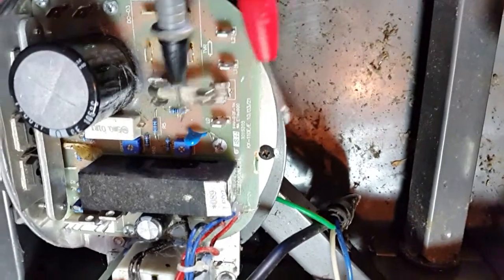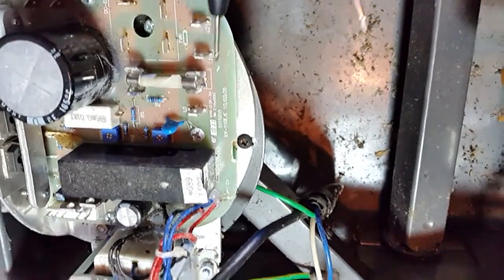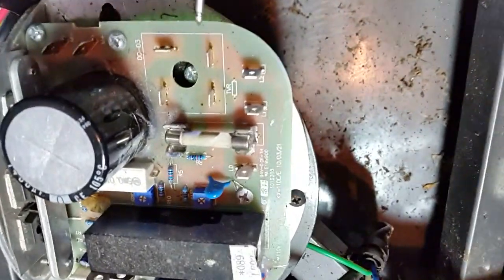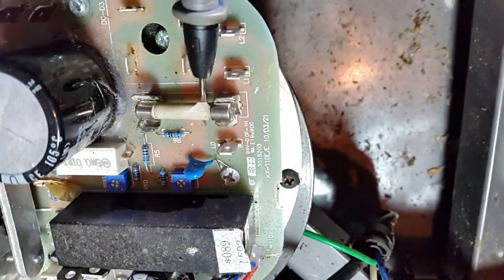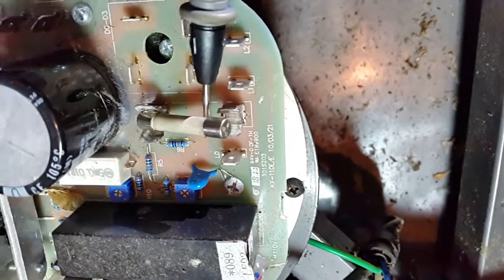So we already took it out of the circuit. Let's put it back in the circuit like that — can't measure it like that because sometimes the circuit will take a different path and you'll get bad readings.